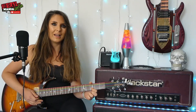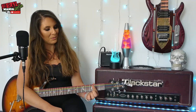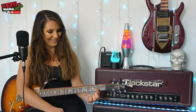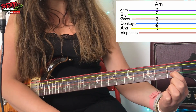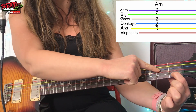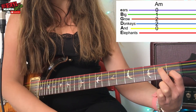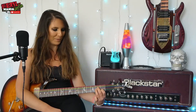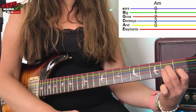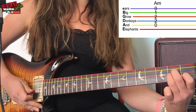Then we go to A minor, which is played the same way as the easy version. Take the first finger — I call him Bertie — and he goes to fret one on the green B string. Second finger goes to the blue D string on fret two, and the third finger goes to the orange G string on fret two. So these two hold down the middle two strings while Bertie does his thing on fret one. Strum the A minor chord from the yellow A string — four strums.